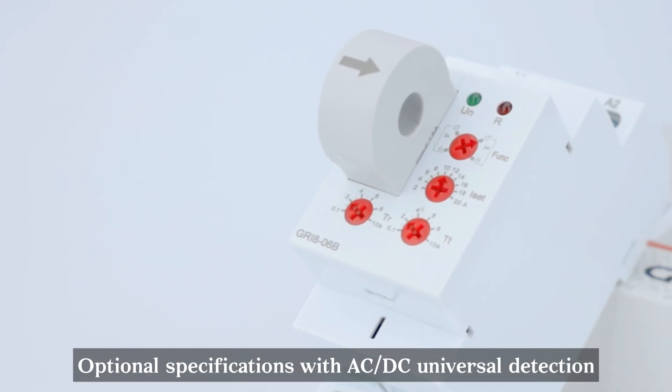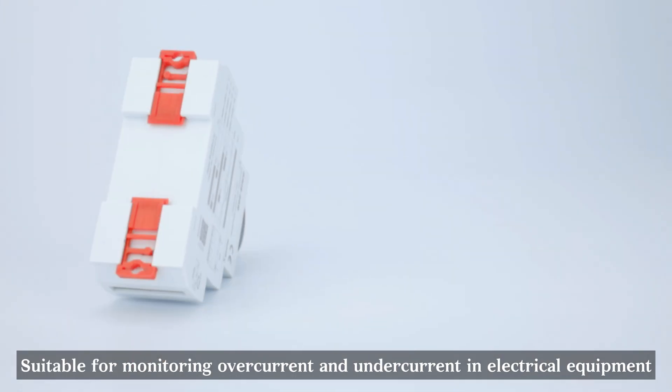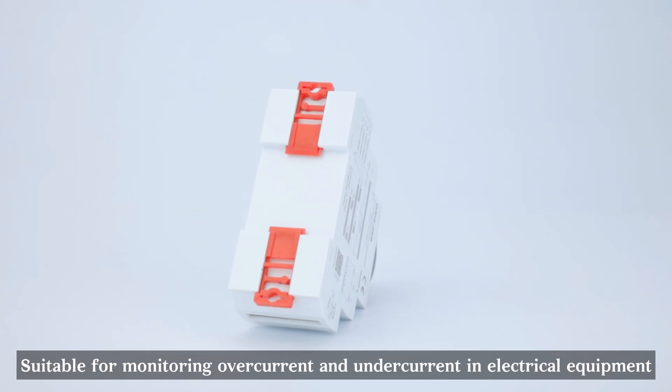Optional specifications with AC-DC universal detection. Suitable for monitoring over-current and under-current in electrical equipment.